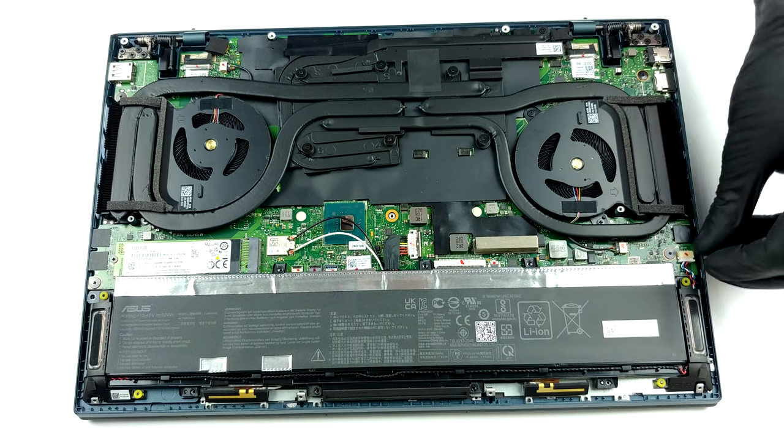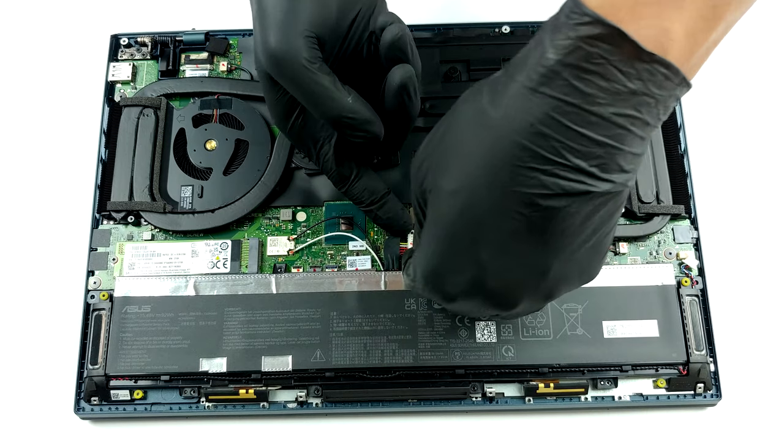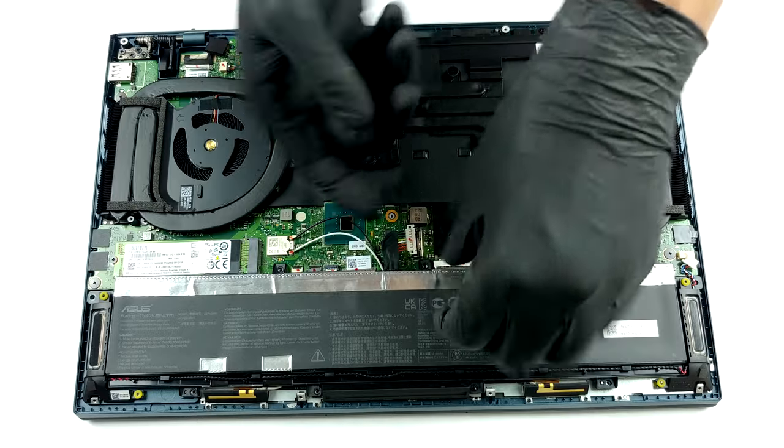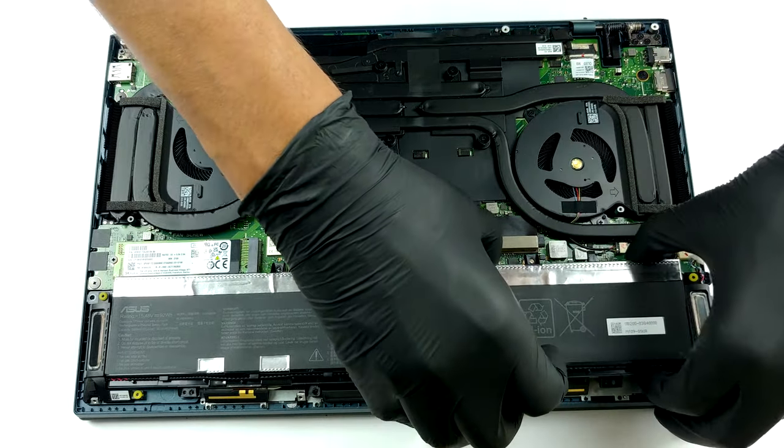Now, here comes the weird part. With hardware this powerful, one would expect that the upgradability will be on point. Well, no. The memory is soldered to the motherboard and comes in configurations with 16 and 32GB of DDR4 RAM.